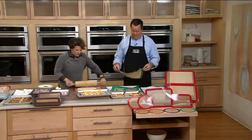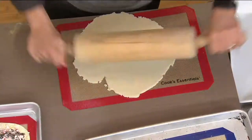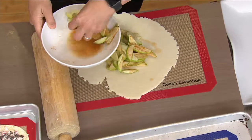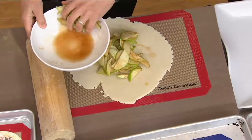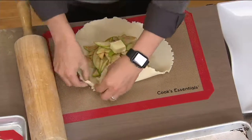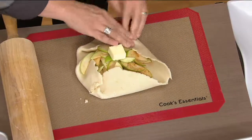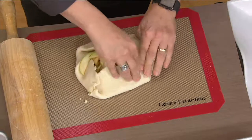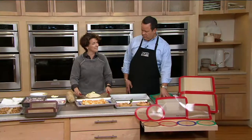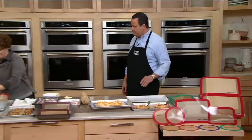There are so many things you can do with these. Here I'm using it to roll out pastry for a free-form pie — cinnamon apples, some sugar, a little butter — then fold it up around itself to make a rustic-style tart. Adding some sanding sugar, I can then move it to the cookie sheet and transport it really, really easily.